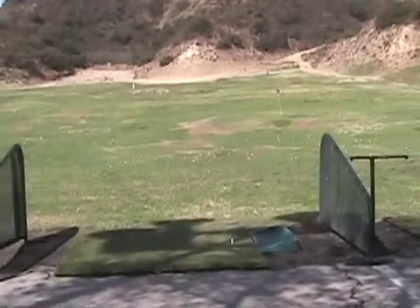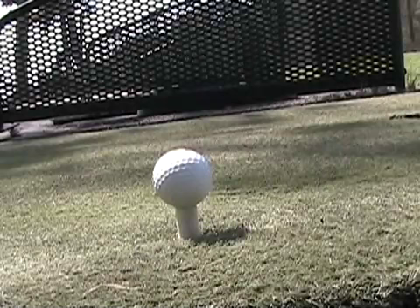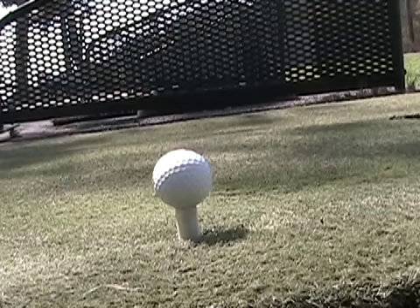This is the driving range which I'm attempting to do some wonderful shots on. Here we are, one last look at where all the balls are collected. I thought I'd give you a bird's eye view of the club hitting the ball at 180 miles an hour. Join me and enjoy it.